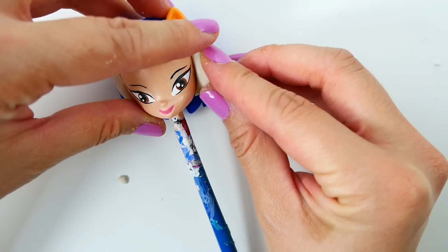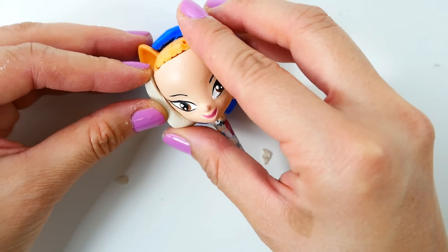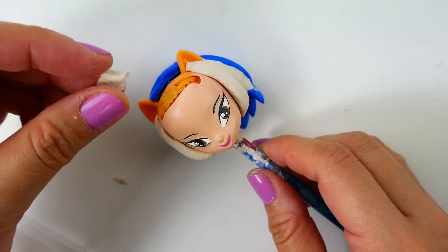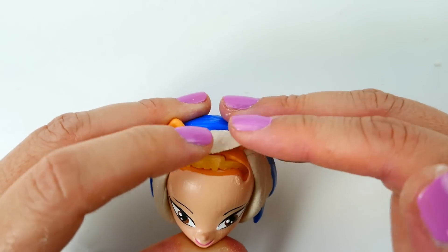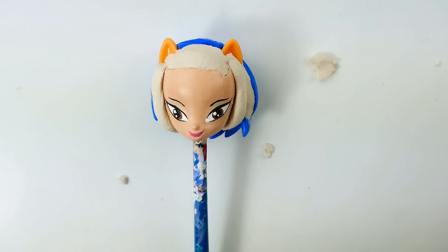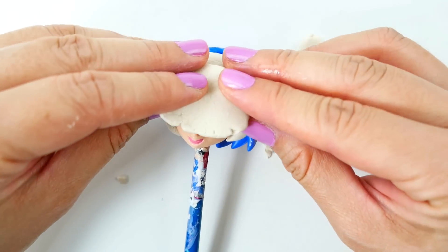Using a larger piece of clay we will add additional hair to both sides. Now we need to fill in the space on top of her head — it needs to be flush with the hair on the sides of her face. For the front, we're taking a large flat piece of clay and placing it over her face.